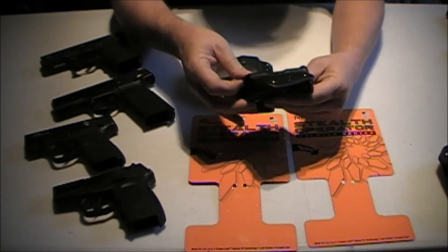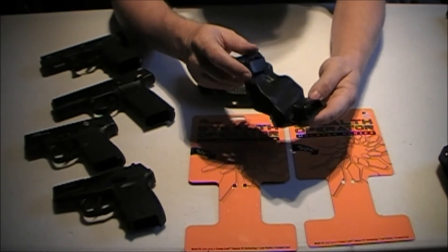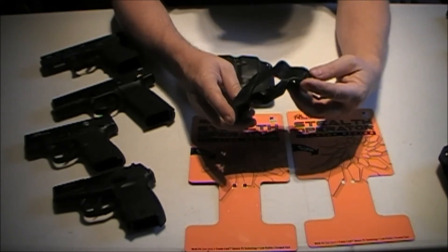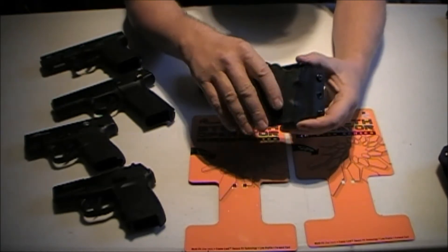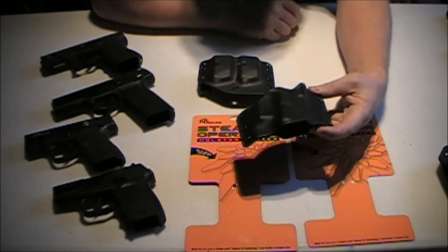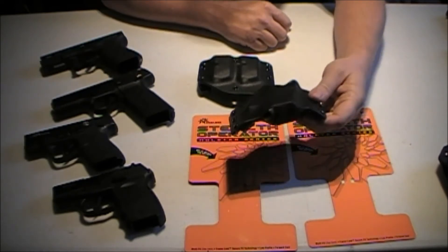Very thick Kydex. The hardware on it is okay — nothing special, but it does the job. The loops are nothing special, but they do the job. For the price point, a lot of Kydex holsters are extremely overpriced in my opinion. I think these are around 30 bucks, and for that price it fits just about every gun you have. I've not found a semi-automatic yet that it won't fit and carry well.